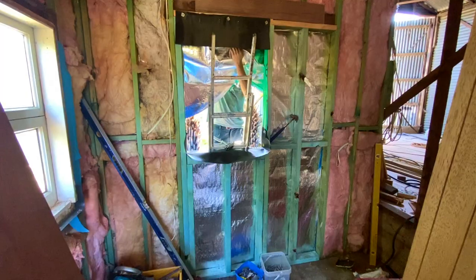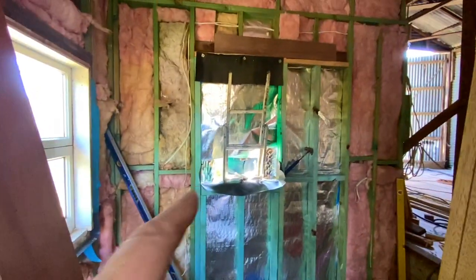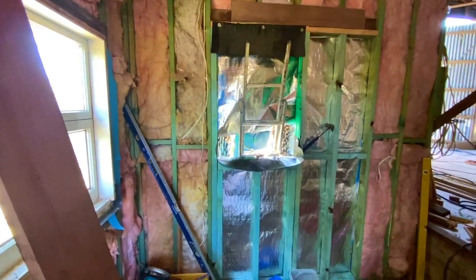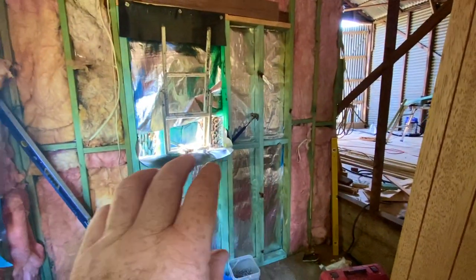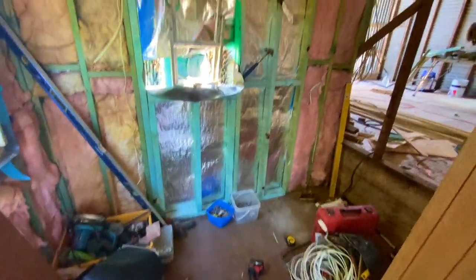That's the door infilled in the bathroom. We'll put another bathroom window in here. Shower in the corner, vanity, and that'll be that.